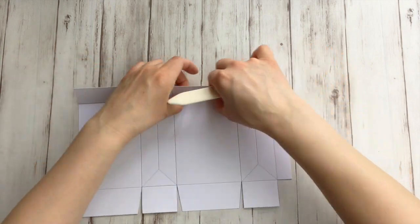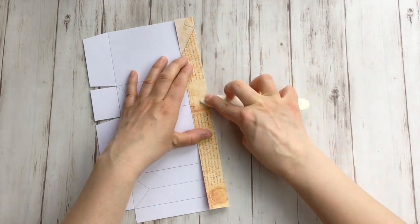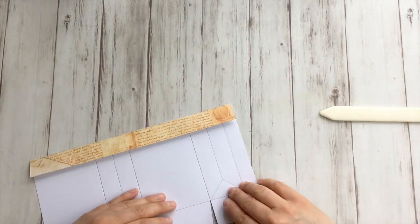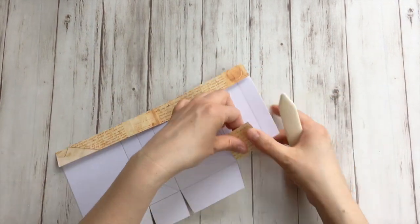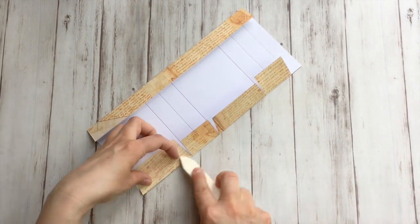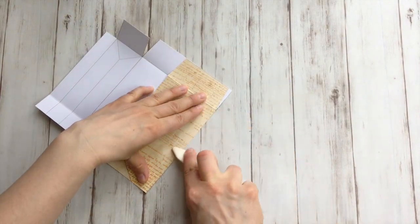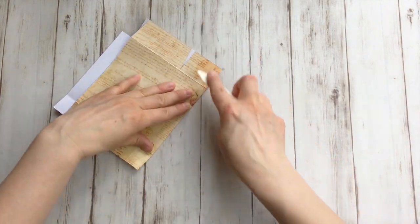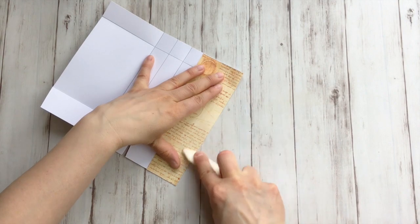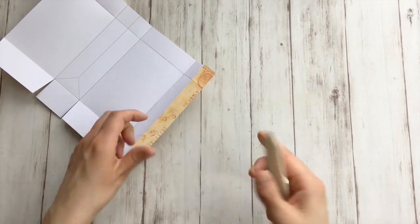Now fold everything. I really like to use my bone folder, but you can use your nails or your fingers. This goes a lot faster than when I printed it on 300 grams. But I quite liked that thickness too.